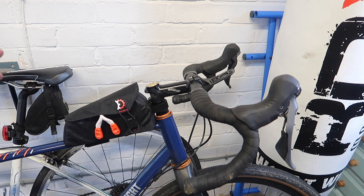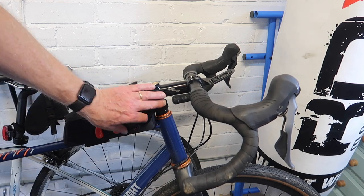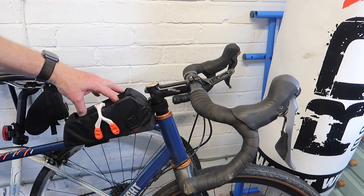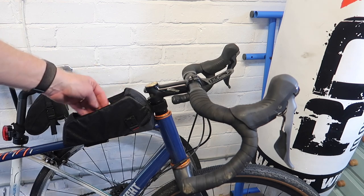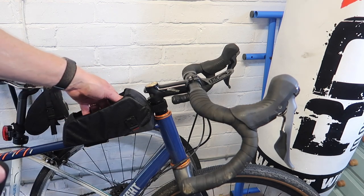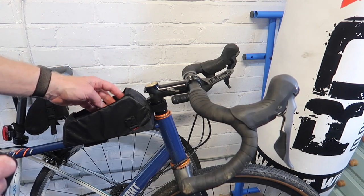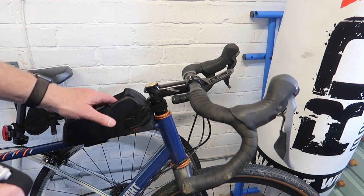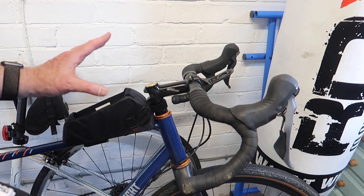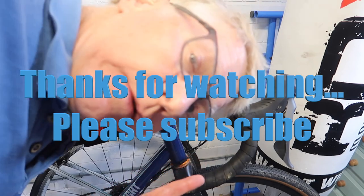So my advice to you is: if you want to use the GoPro mouth mount to take videos while cycling, get yourself a Revelate top tube bag, which aside from being a perfect receptacle for the GoPro mouth mount, is also very useful for carrying snacks or other things on your ride. There you are — quick video, hope you enjoyed that, and see you next time.